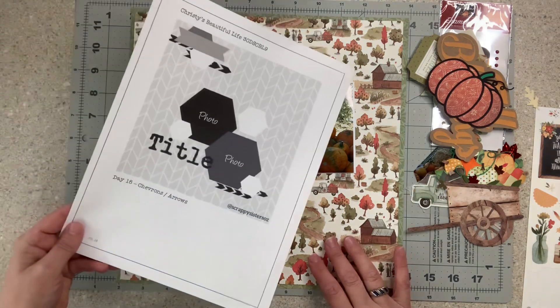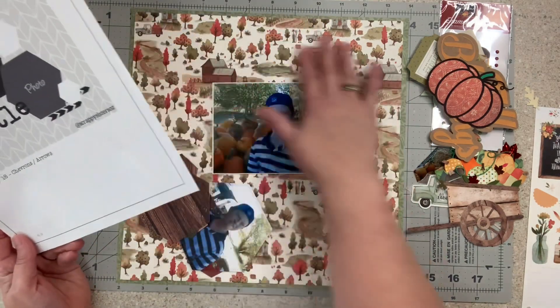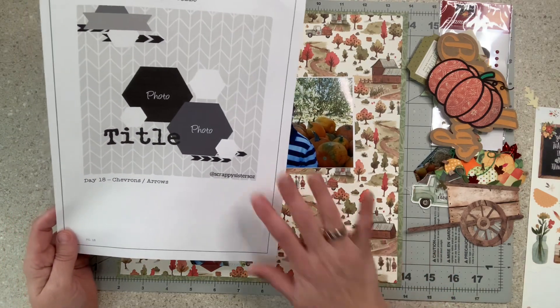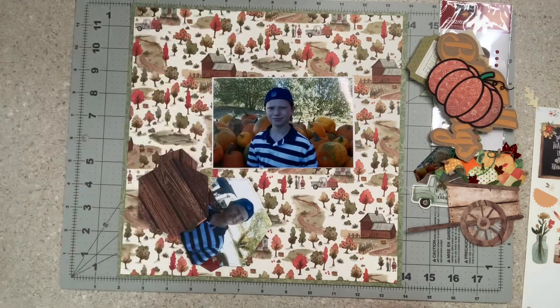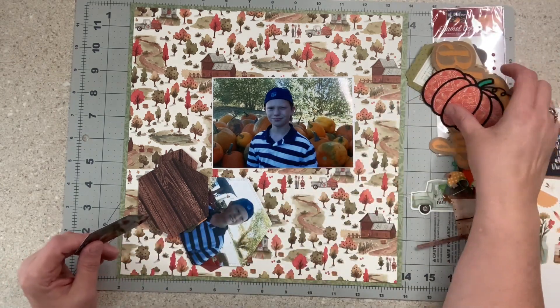I'm just going to play. I'm going to set this aside for reference but I don't know that it's going to turn out like this. I was inspired by a nice background which I discussed in the page kit share, and I do like the idea of hexagons — I just don't know where it's going to go to make my photos fit.